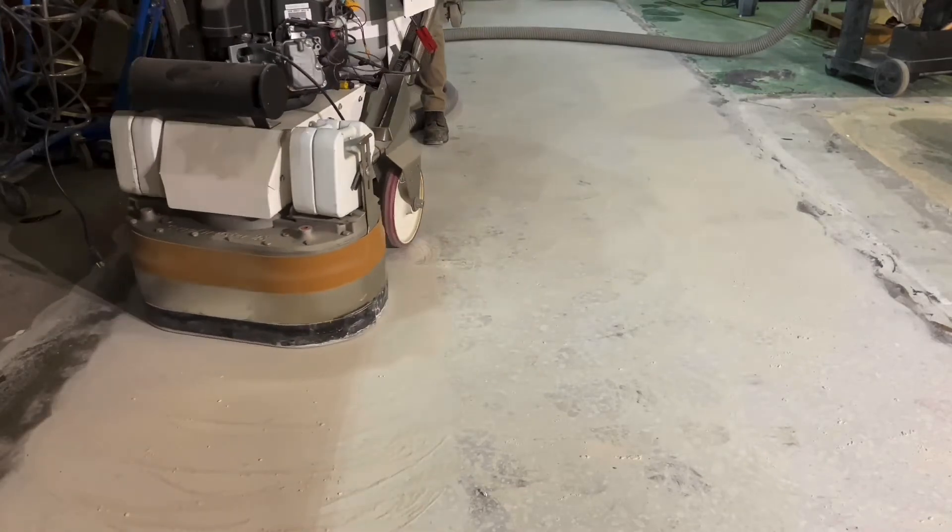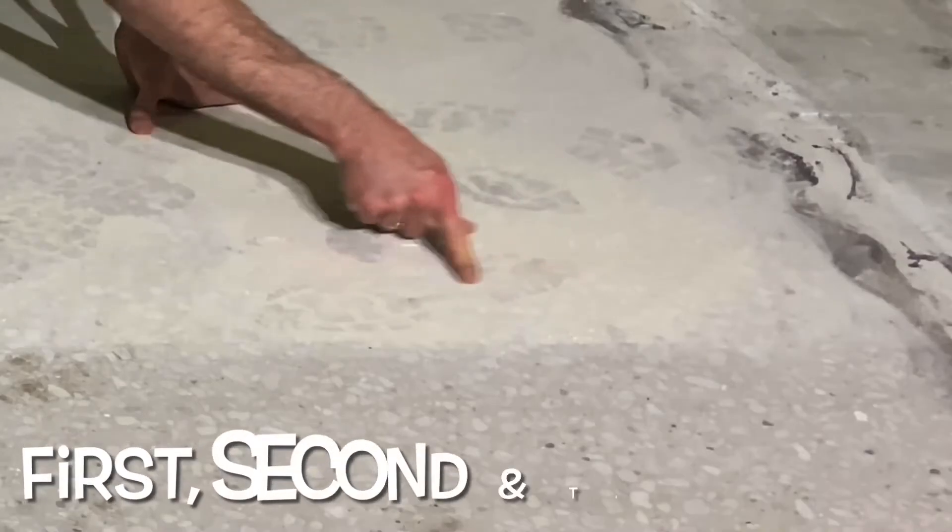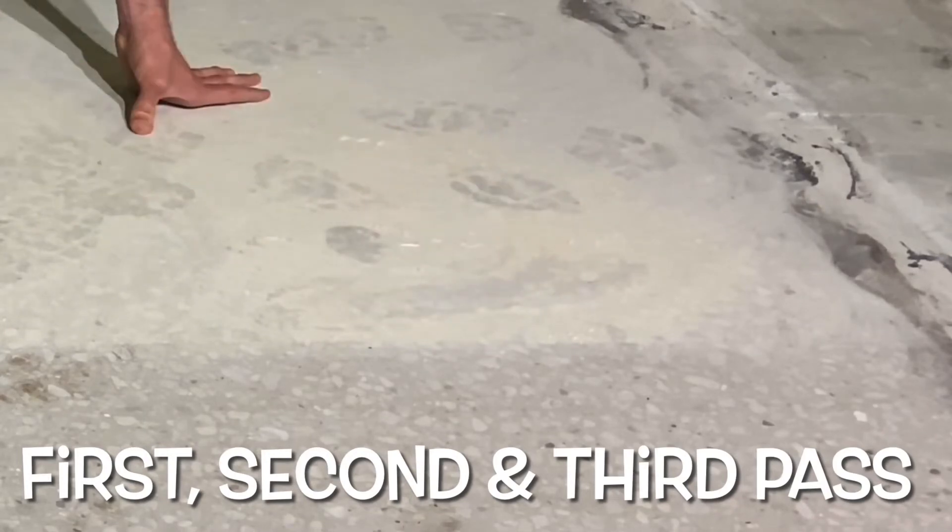As can be seen in the third pass, it takes one full pass to reopen the diamonds, but the amount of dust on the floor in the third pass is actually greater than even the first one when the diamonds were supposedly open.